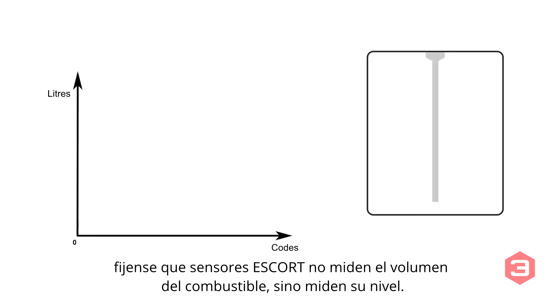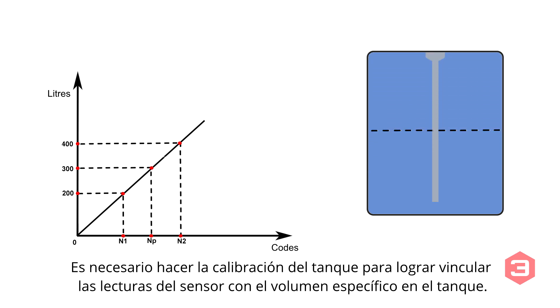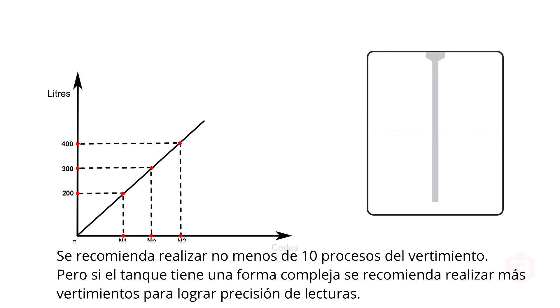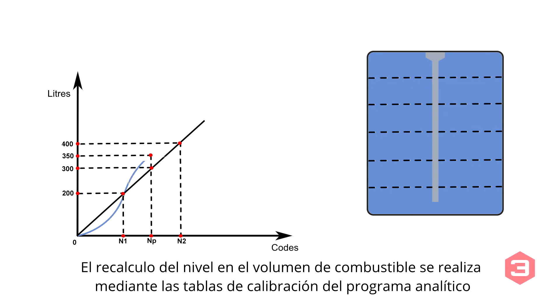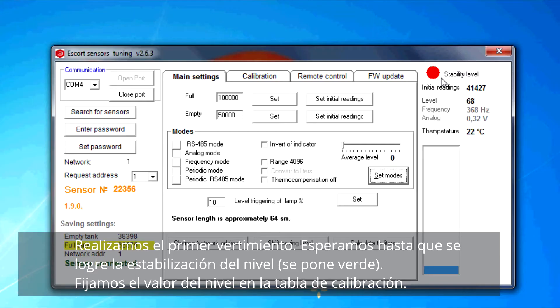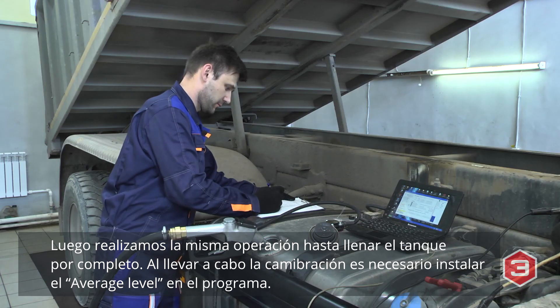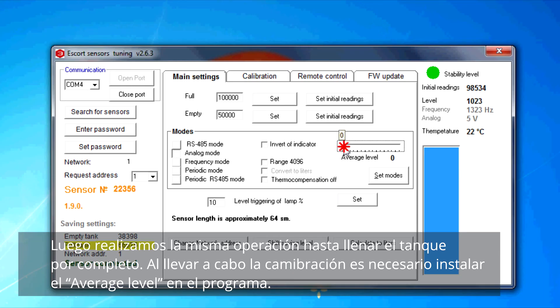Calibration: it should be noted that Escort TD sensors measure the fuel level, not volume. In order to link the sensor level with a specific volume, calibration is needed. We recommend performing this procedure at least 10 times, though more measurements may be needed for accurate readings for tanks with complex shapes. Fuel level to volume conversion is performed using calibration tables in analytical software. Fill the first portion of fuel, wait until the fuel level stabilizes, fill in the level reading to the calibration table, and repeat for each portion until the full tank. Enable smoothing when calibration is finished.